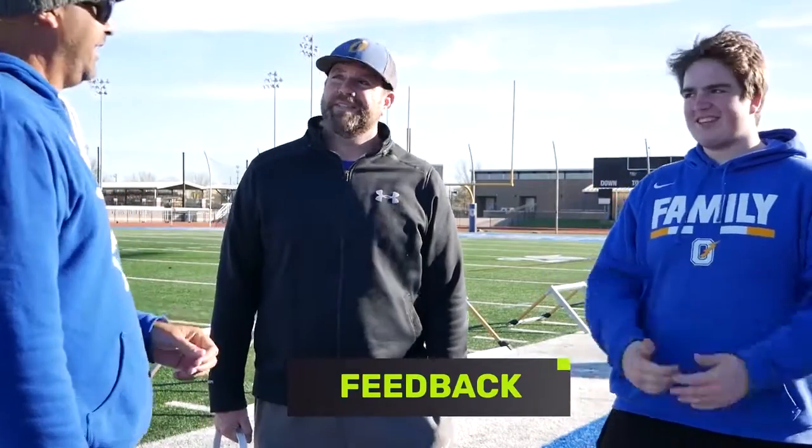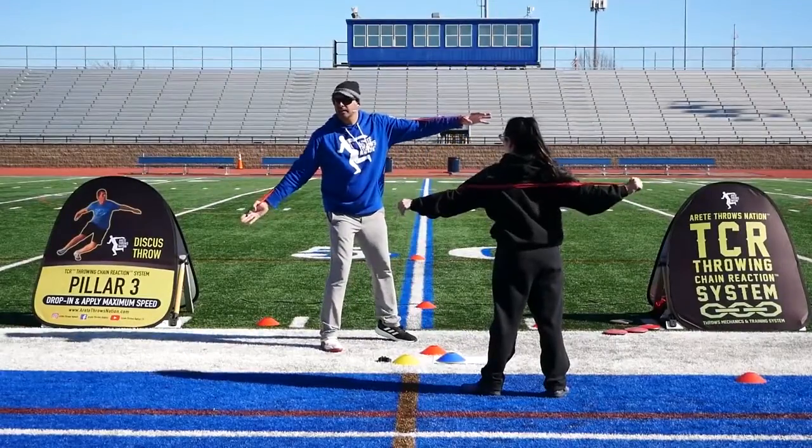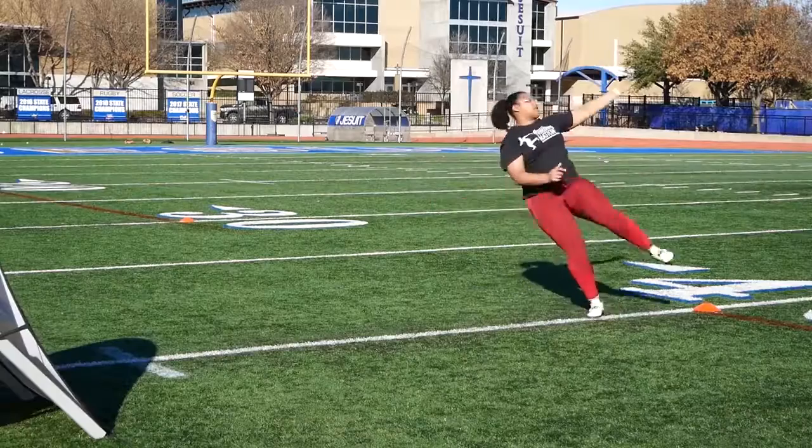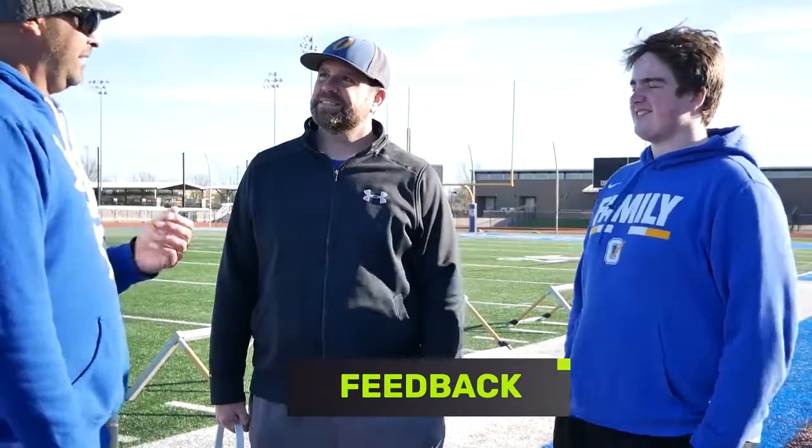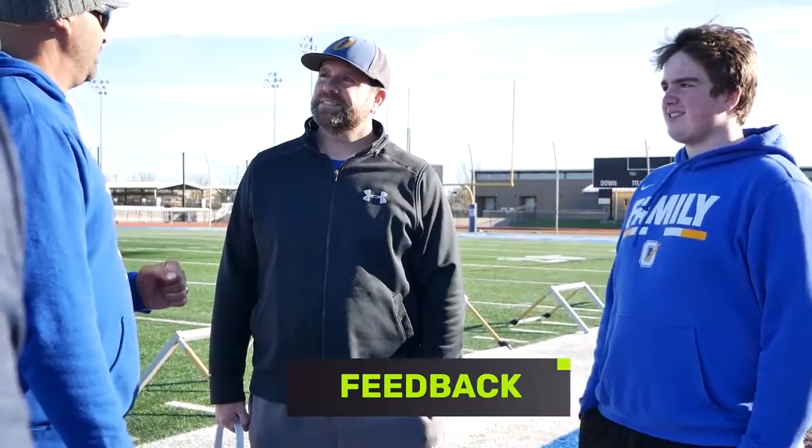Brandon Smith, Oxford, Mississippi. Stratton Smith from Oxford. I like the fact you get out and start doing the things you're talking about as you go. I like the amount of reps we got. Would you recommend the camp to other people? Absolutely.